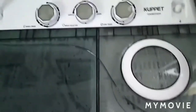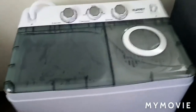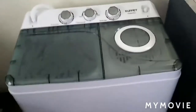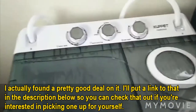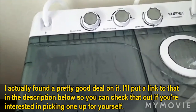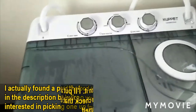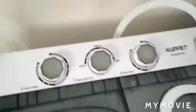Today I'm going to be doing a review on the Cupit washer and spinner set. I just got it from Amazon — it came in a pretty big box. This is the Cupit machine, and I did a couple washes in it already just to get the hang of it before I did this review. It is super easy to use, super simple.